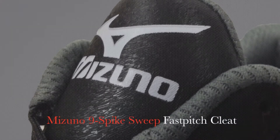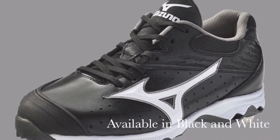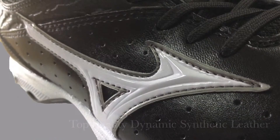Hey, this is Alex from eBasesLoaded.com and today I'm going to be talking about the Mizuno Nine Spike Sweep Fast Pitch Cleat. This cleat is available in black or white and it is made with top quality dynamic synthetic leather.